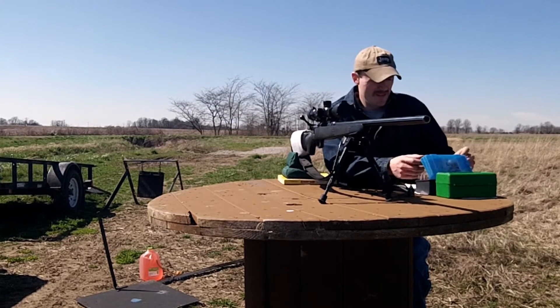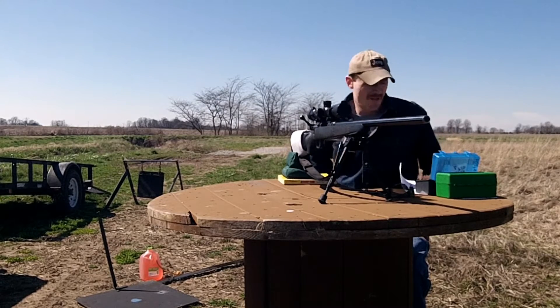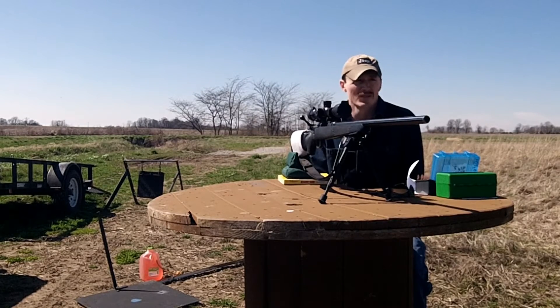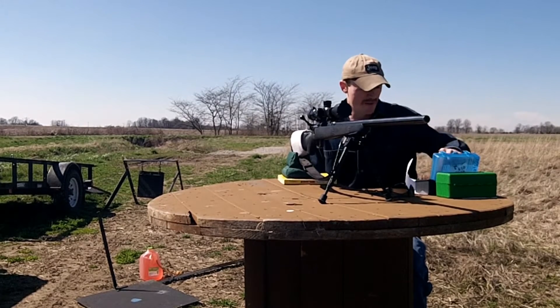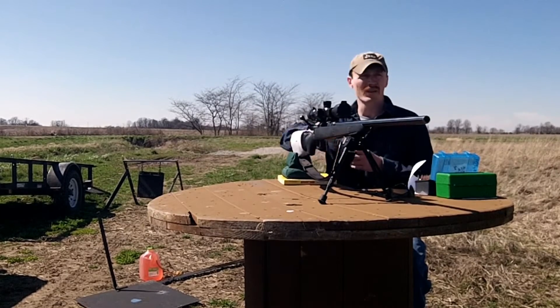I haven't really shot very many of these — I haven't put any on paper yet. Measuring them out, they're very inconsistent; I've had as much as probably almost 20 thousandths difference in bullets. I do have 20 here that are pretty close together. We'll just put some on paper at 100 yards and see what we think of them.